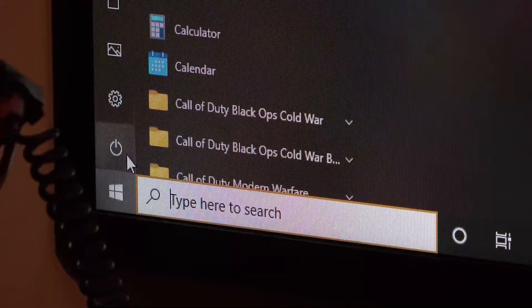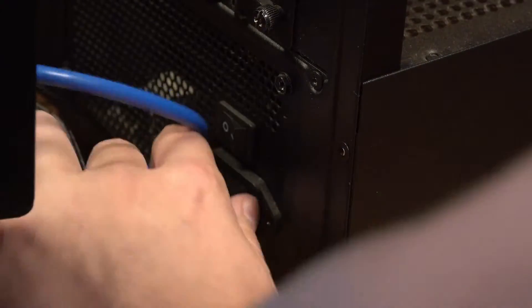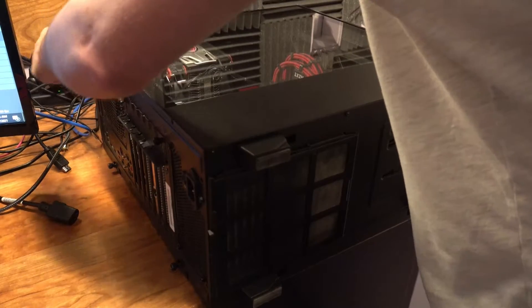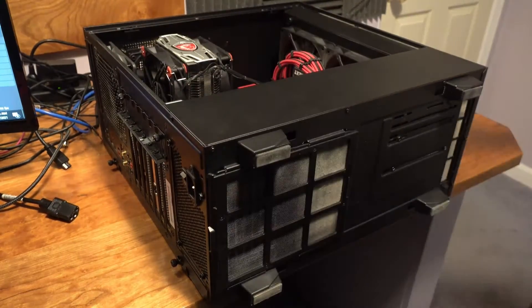Before we do anything else, make sure to turn off your PC, then unplug it, and turn off the power supply by pushing the switch in. Once you've done that, take off the side panel. Before touching components, make sure to wear an anti-static bracelet or touch the PC case, which is grounded.